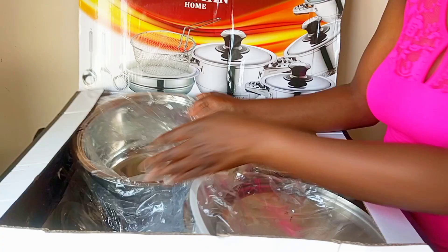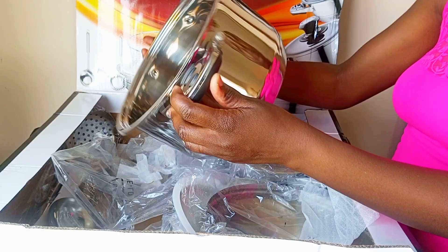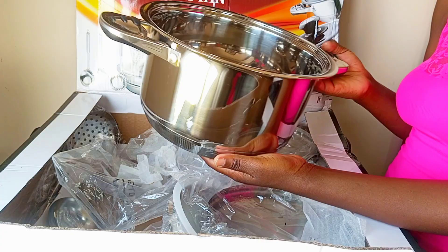This one with a handle is the same measurement — one liter, 16 by 8 centimeters. It's a saucepan. They clean very easily; food and fat don't collect in the corners because it's very round, doesn't stick, and requires less oil to prepare your food.